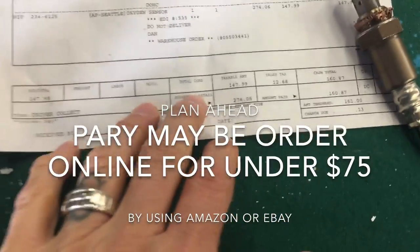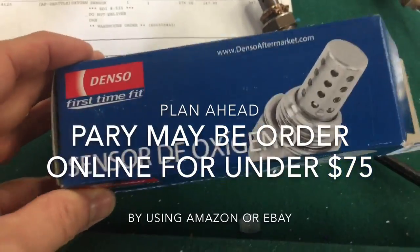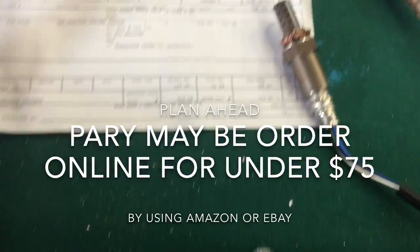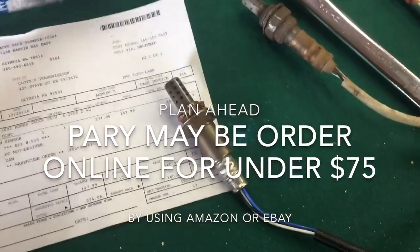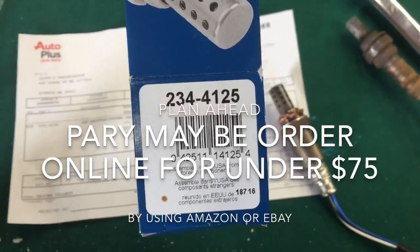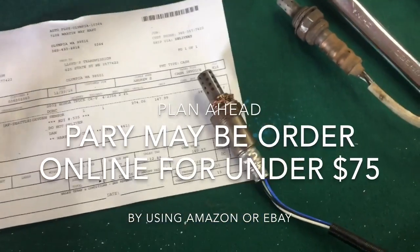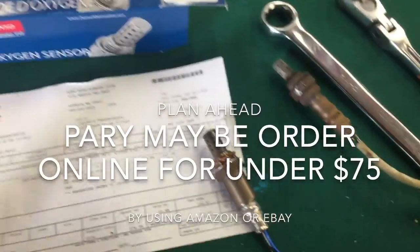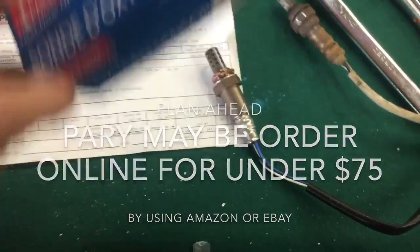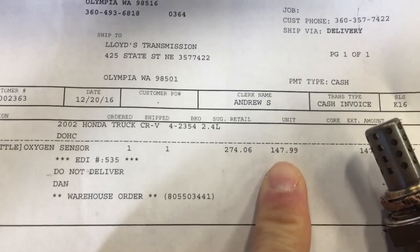I'm going to show you here. I went with a Denso brand — it's the closest to the OEM that I could purchase at the local store without going to the dealer or ordering one online. The part number for this specific O2 sensor is 234-4125. I highly recommend going with a good brand and not one of your knockoff brands. Most people can expect to pay about $147.